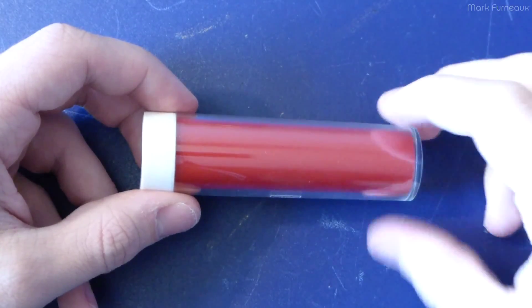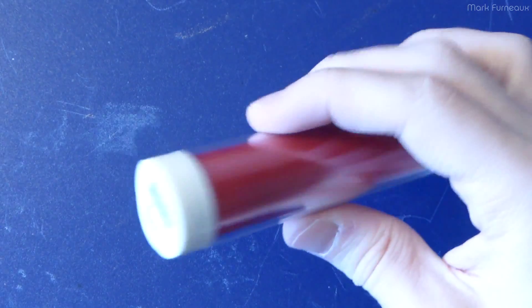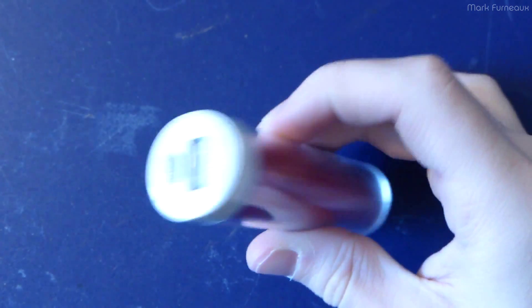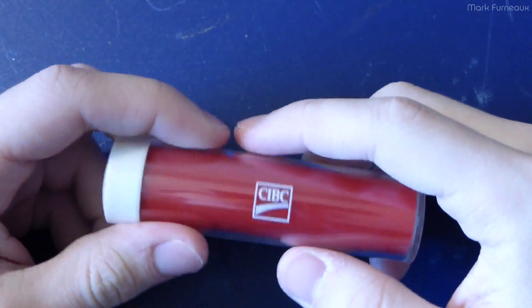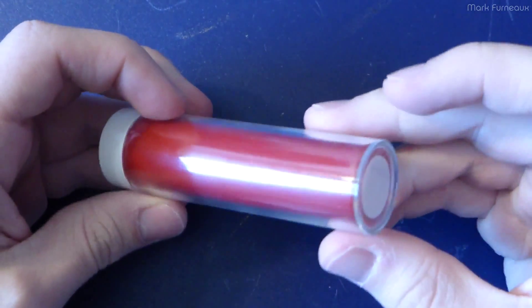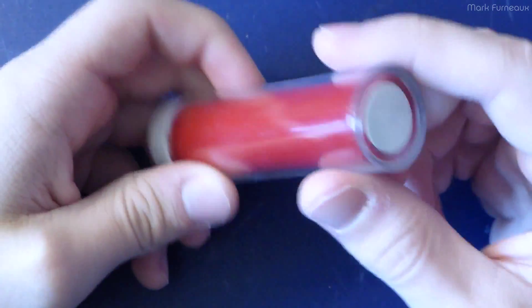Howdy folks! So for today's random teardown I've got a USB power bank. This is branded with CIBC, which is a Canadian bank. So this is obviously some cheap free handout thing to try and make you put all your money there.